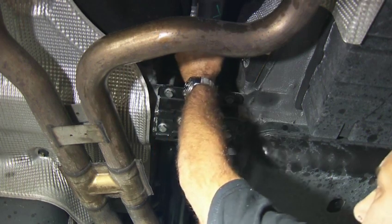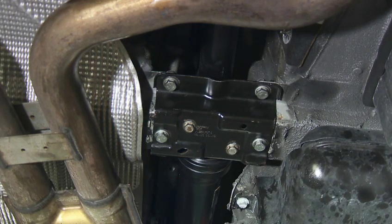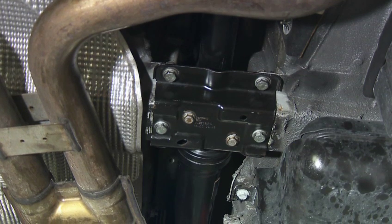We are complete. As you can see, we have a new support installed and it only took us 20 minutes to do the exchange — mounting the support to the existing drive shaft. This can be performed on other vehicles, not just this type. It's a universal part that can be used in many applications.